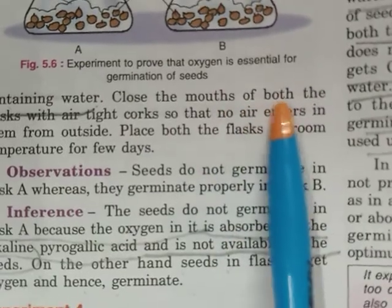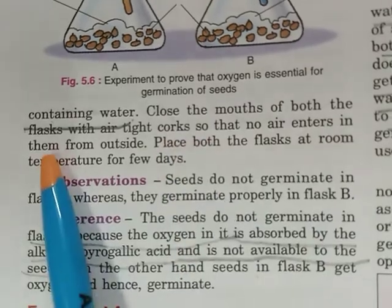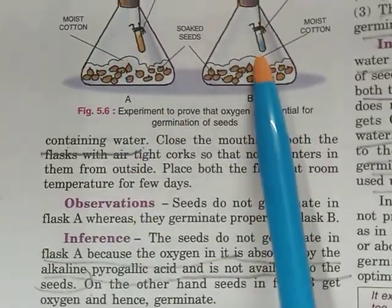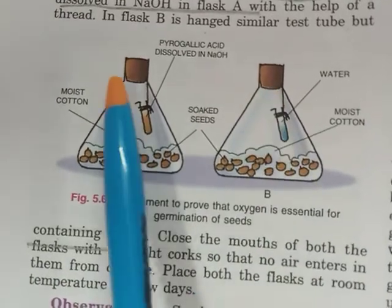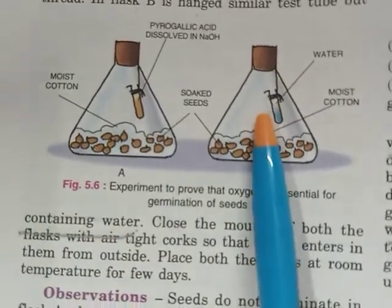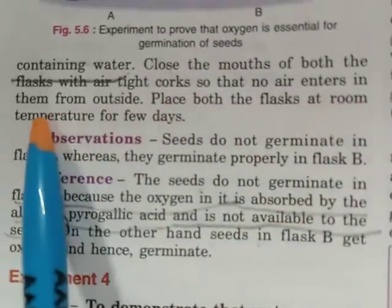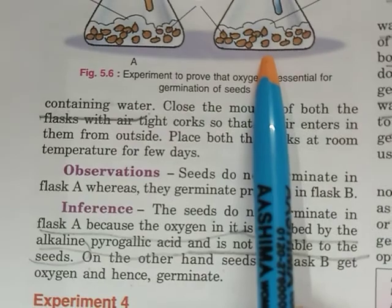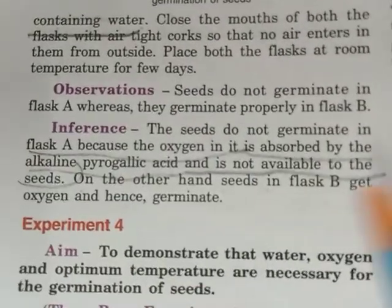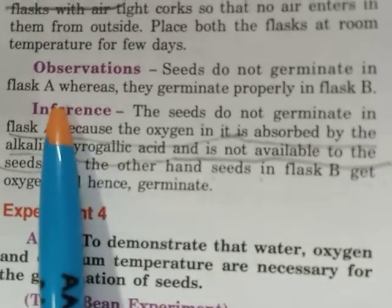Close the mouths of both flasks with an airtight cork so that no air enters them from outside. After sealing, place both conical flasks at room temperature for a few days, then observe what changes occur.